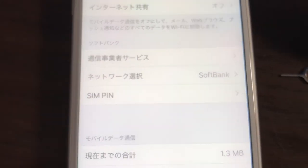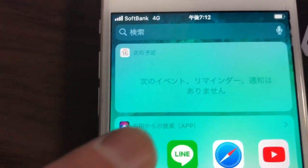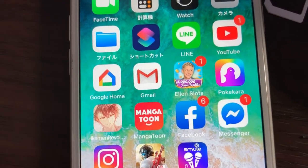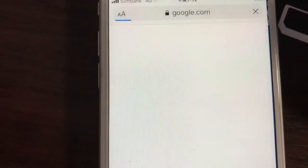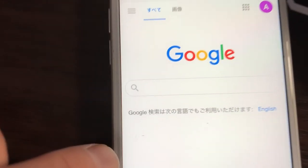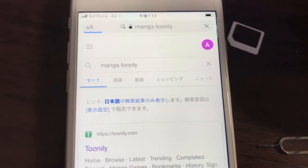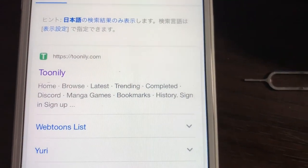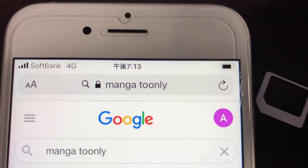I'm going to double check everything. Going back to the home page — there's SoftBank at the top. 4G. Now to do a test. Where is Google? Here it is, it's working. Just to let you know, I already turned off the Wi-Fi, so I know it's working. It works as you can see. And that's how to install a prepaid SIM card.